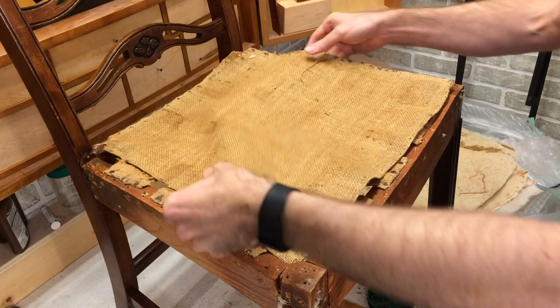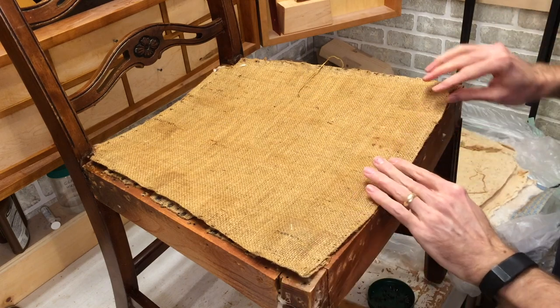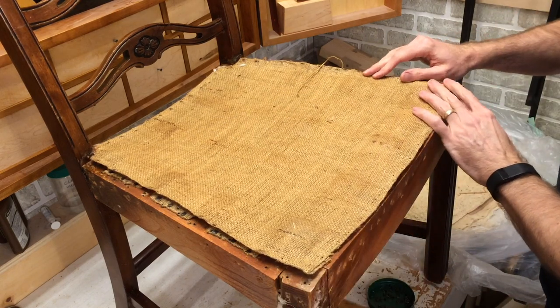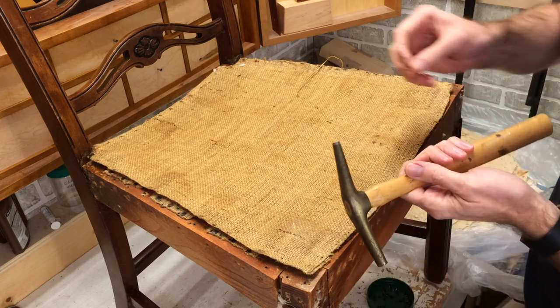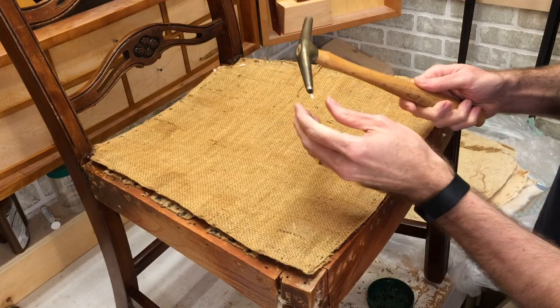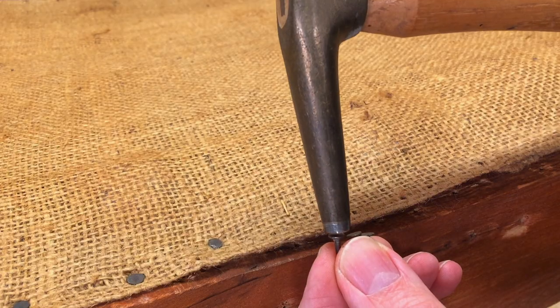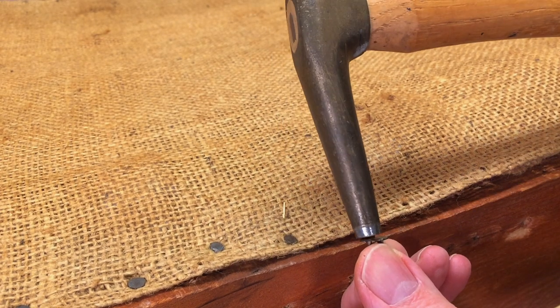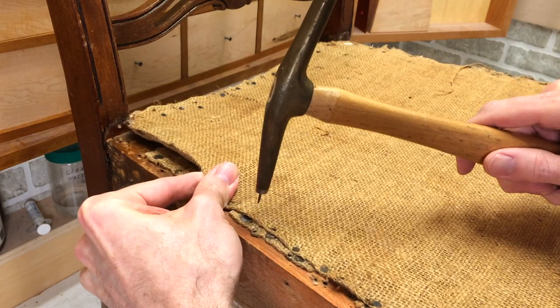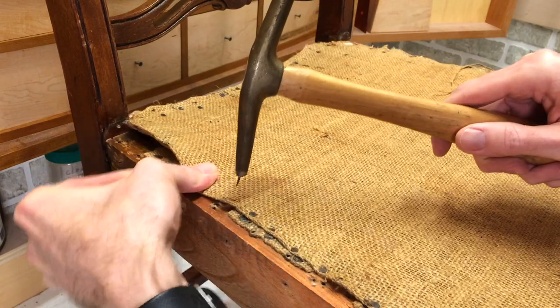The next step is to put the burlap on. We just put that in place here, and this was held on with tacks. I could put this on with staples, but this is actually kind of fun. The tack hammer is magnetic on this end, and where the larger head is, it isn't. It's important to stretch out the burlap when you're putting this on, so it's just a matter of driving the tacks in and stretching step by step.